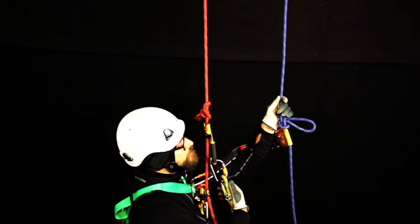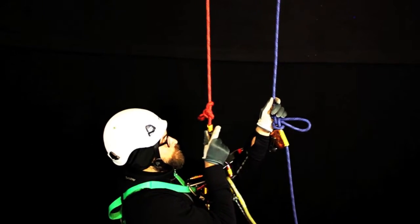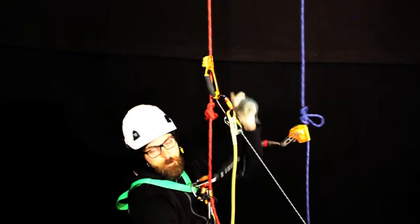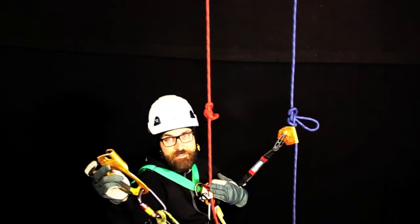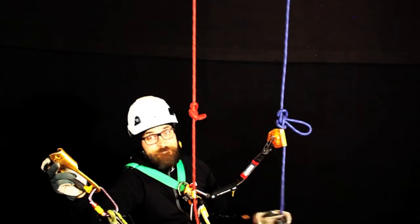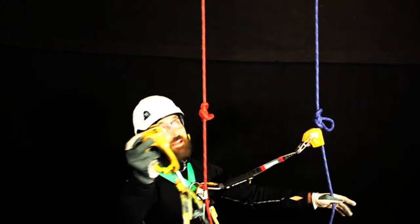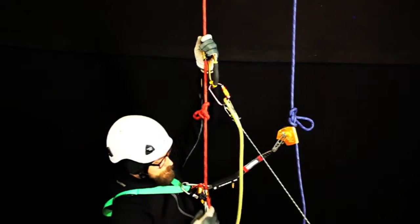Anyhow, we need to pass it — how do we do that? We remove the hand ascender and put it on top of the knot. Is it okay to just hang in the chest ascender? Actually it is, if you just load it statically and there's no risk of falling. And I'm just hanging here.